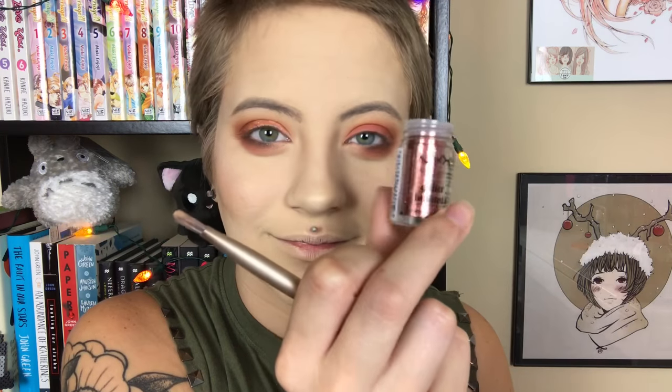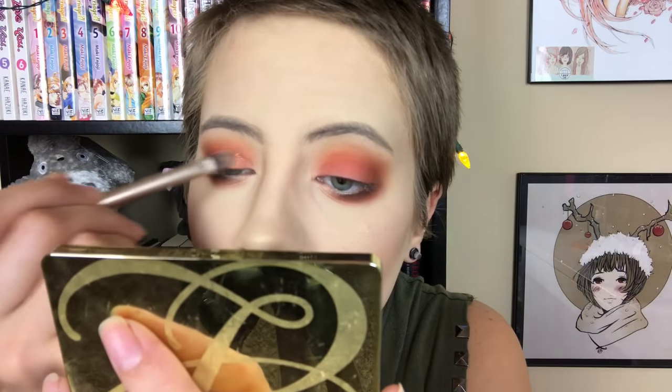I got this NYX glitter glue and a NYX glitter at Ulta today. I've never tried it before and I absolutely love it. I'm putting the glitter glue on my lid and using this coppery glitter on top — oh my god, I love it so much.